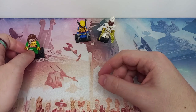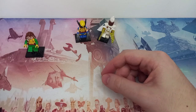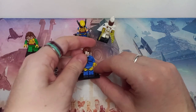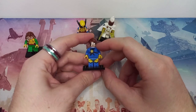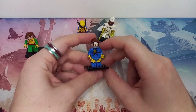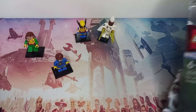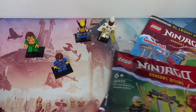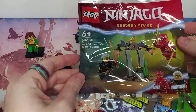The next minifigure to join our X-Men team is of course Cyclops, but there is one upgrade I want to make because the existing minifigure uses Wolverine's head, which has the sideburns and doesn't really look like Cyclops. So I managed to pick up this Ninjago magazine, which comes with a polybag, and you can already see what I'm thinking.